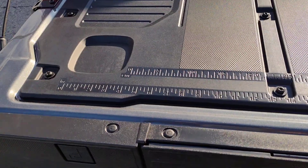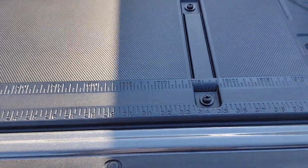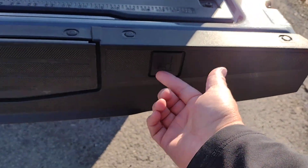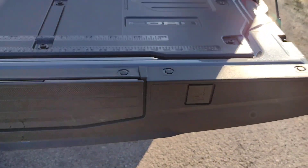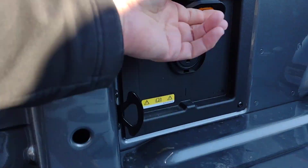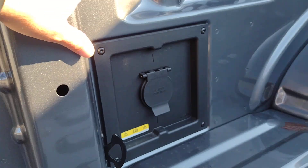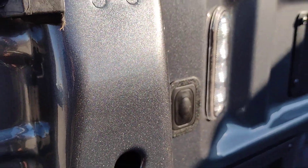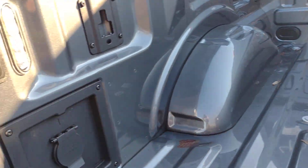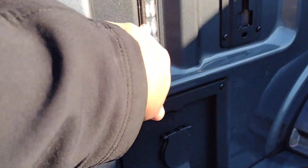This one is set up with measurements across in centimeters and inches. It has spots for clamping items down. In the box, we do have a power point and LED lights. I know it's daytime, so you can see what's in the box, but at nighttime it's nice to have the LEDs.